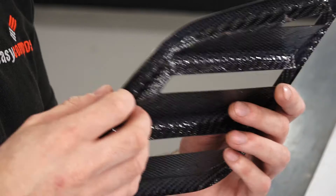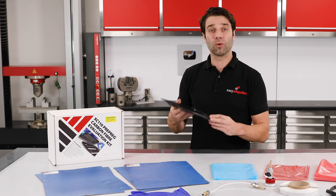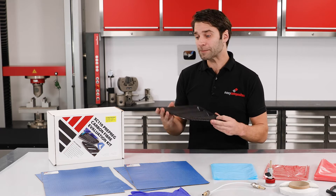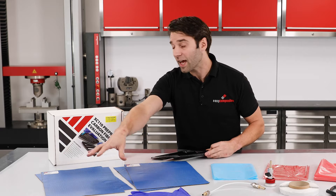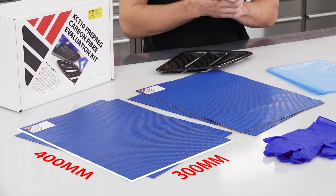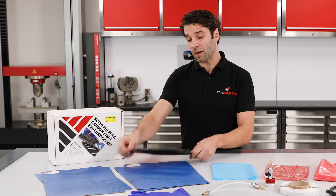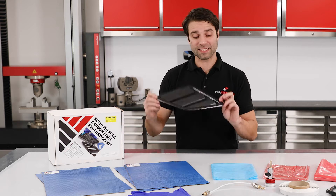When combined, this will make a laminate thickness of around about 0.7mm, which is perfect for non-structural components like this. You have two pieces of each, and each piece is 400mm by 300mm — that's about the size of a piece of A3 paper, meaning that you could make approximately four components of this size.